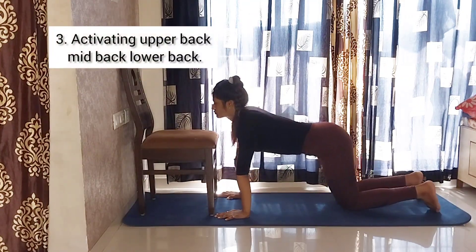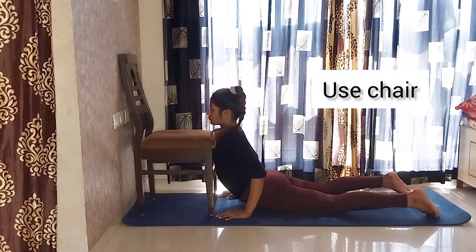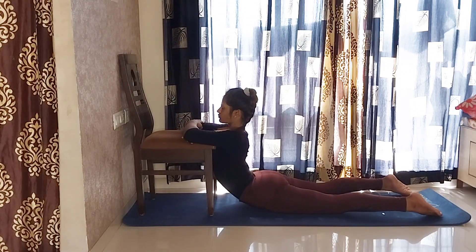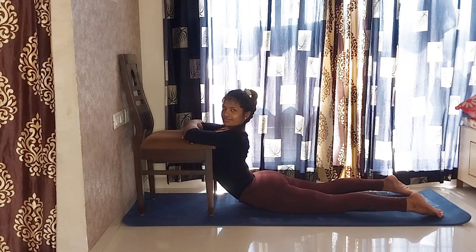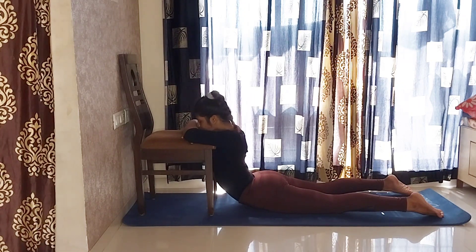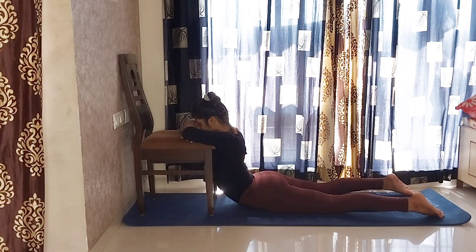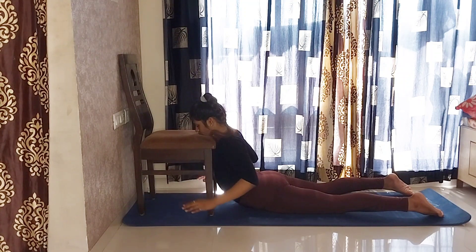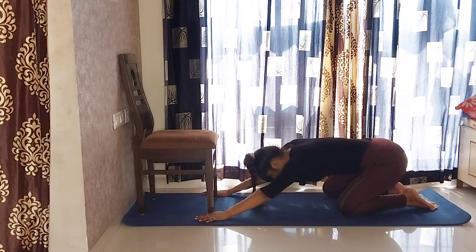Third, activating upper back, mid back, lower back. Put your upper abdomen and chest on your chair. Now put your forearms and hold this for 45 seconds. You can feel the stretch on your lower back — the flow is going from upper back down to lower back. Feel the stretch and hold it. Slowly relax in Balasana and relax your back.